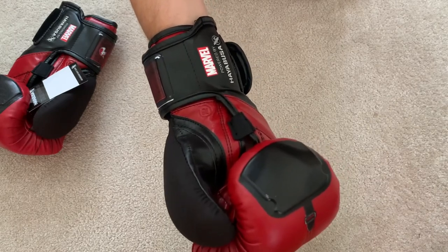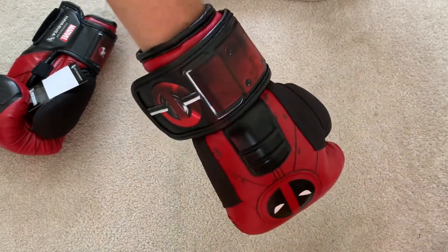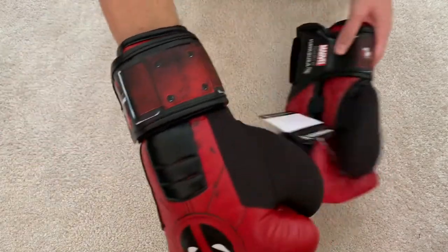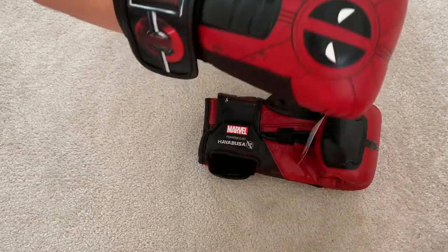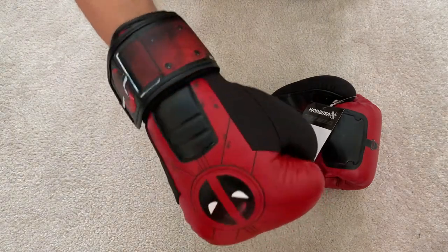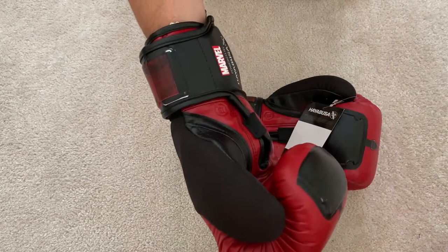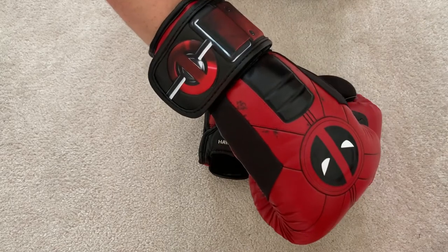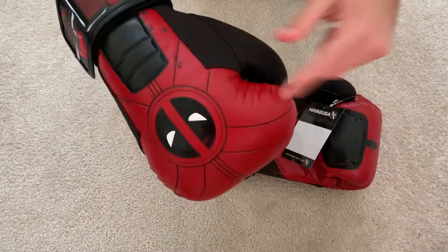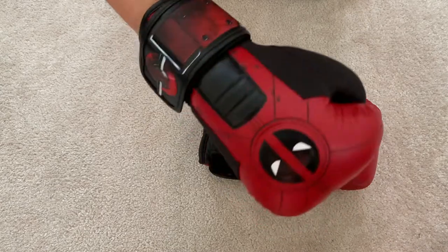These Deadpool gloves — the Marvel Deadpool version of the Hayabusa T3s — are really nice. I'm very happy with them. They look crazy. These are very flashy gloves, so if that's something you like, you could enjoy that in the gym. When you've got your hands up blocking, people are going to see these Deadpool eyes and be a bit cautious of you. Definitely really happy with these gloves. That stability in the back of the hand is awesome. For any beginners or even intermediate fighters, having a pair of gloves like this with this really good quality leather, great cushioning, important cushioning over the front of the knuckle, and an amazing strapping system that stops your wrist from moving — I wish I started with gloves like these. I absolutely do, because it would have prevented a lot of injuries.